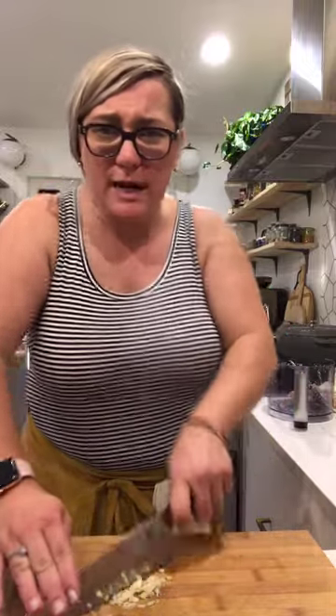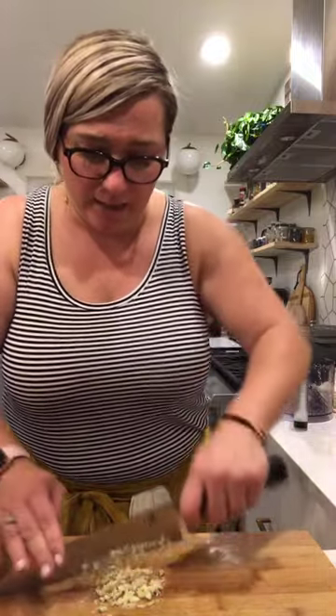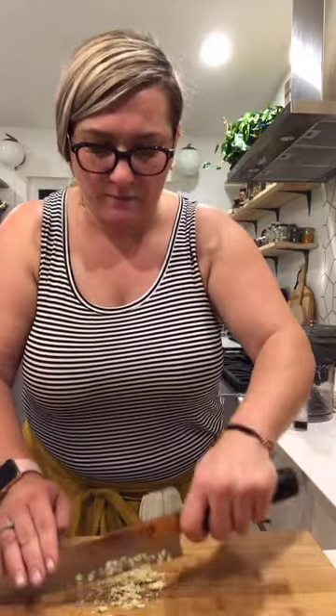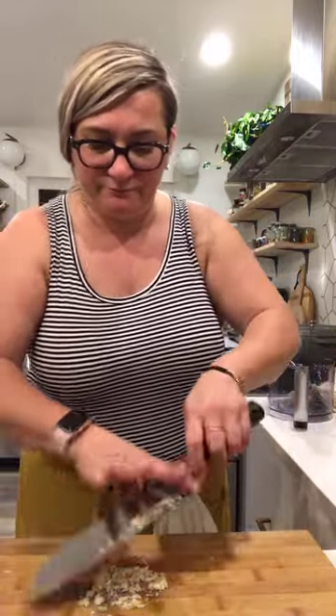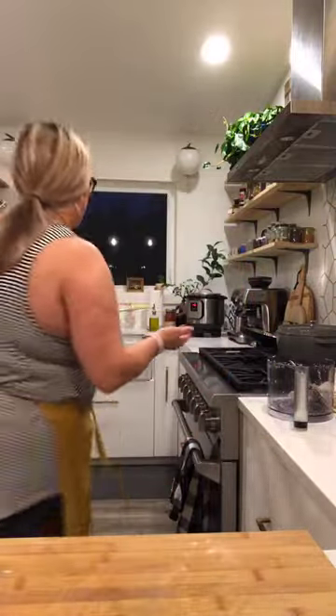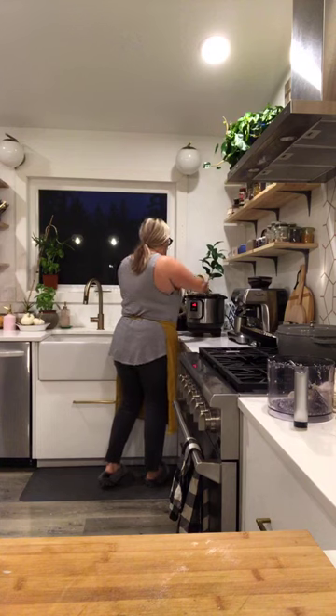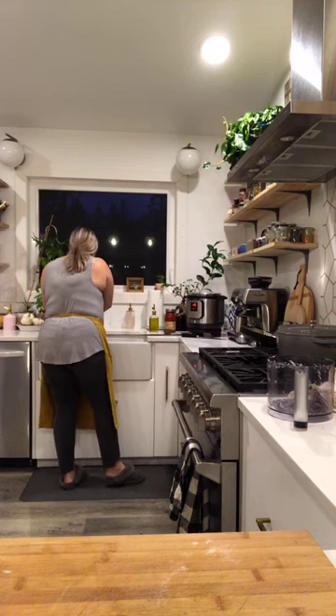It was about a hundred bucks and I love my Instant Pot — I've had it for about three and a half years. Sometimes I don't trust some of those discount stores because if that breaks, their return policy is not that good. But I know Williams-Sonoma and trust them. I gave you guys the links if you'd like to use them.